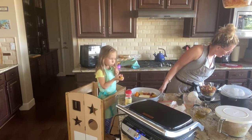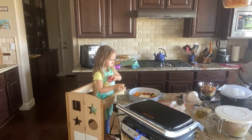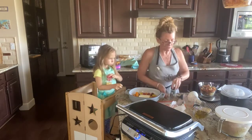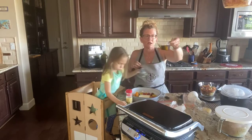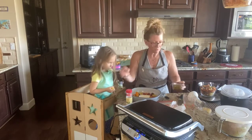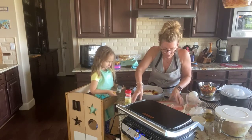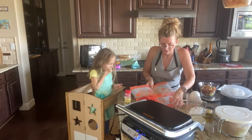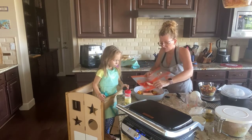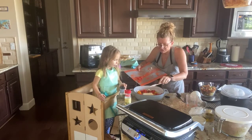Next we're going to drizzle olive oil and sprinkle the rub on top. We forgot to add the red pepper first, so we're going ahead and placing the red pepper in now — a little bit here, a little bit there, splashing it around. This is such a beautiful dish right now. I'm just so excited — it's going to be so yummy.